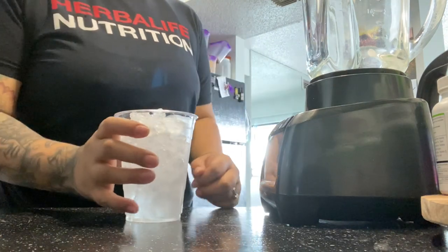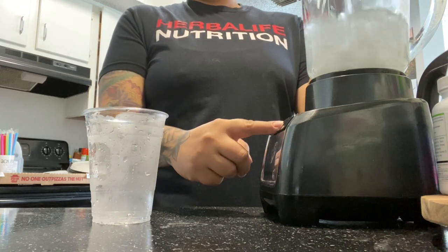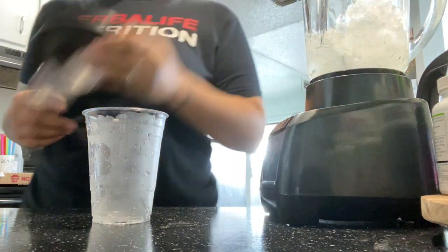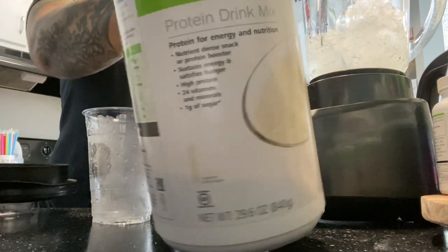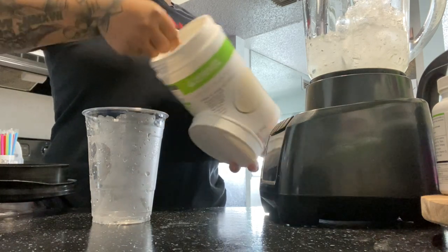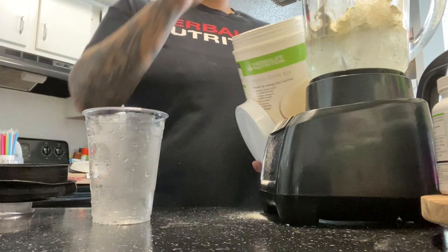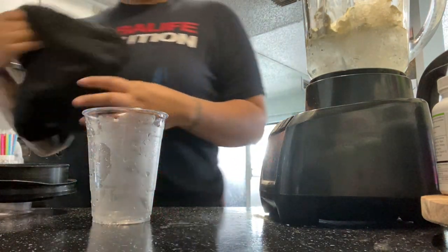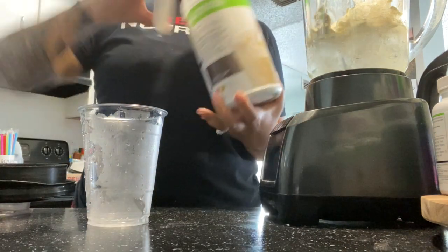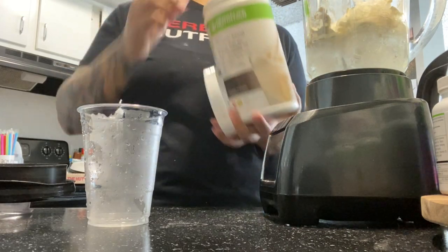Now I am moving on to the birthday cake shake. I can't even count how many requests I've had for this one. There are different ways to make it — one using the birthday cake skinny syrup and another using the birthday cake beverage enhancer available at Herbalife, though I believe it's sold out. So this is just another way to make it without those enhancers. I've been selling it in the club this way because the skinny syrups have been sold out for birthday cake, so just patiently waiting — and this is what I've done in the meantime.